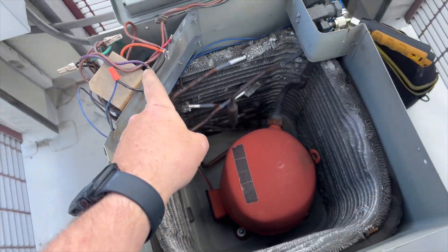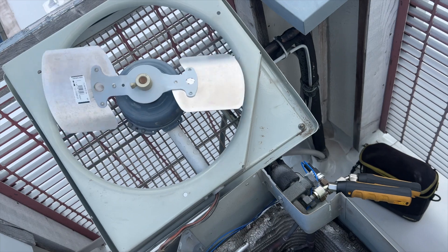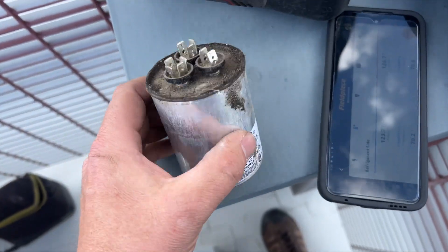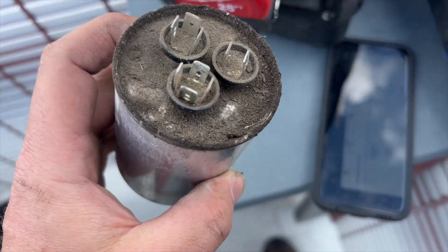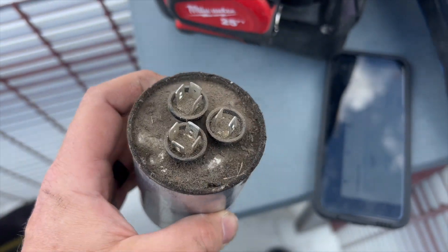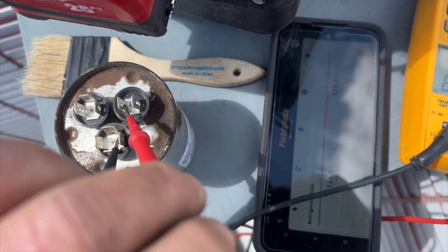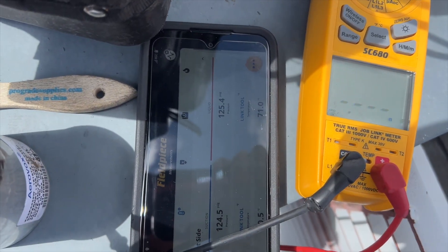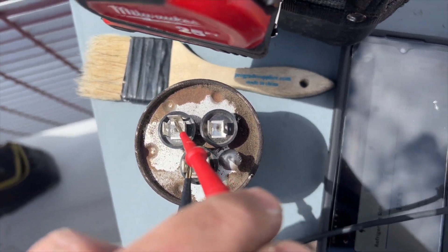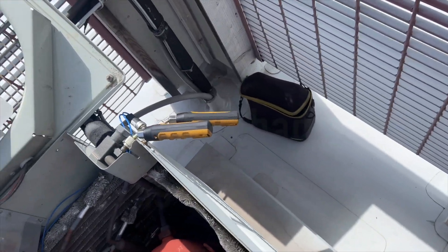We got the run cap out - it's really tight in there. The fan spins nice and smooth. We're going to check the run capacitor to see if it's out of spec. It's a 35/4 unit. Checking the fan side - it should be 4 and it's right about there. The compressor side is supposed to be 35, and it checks out. The capacitor is fine.